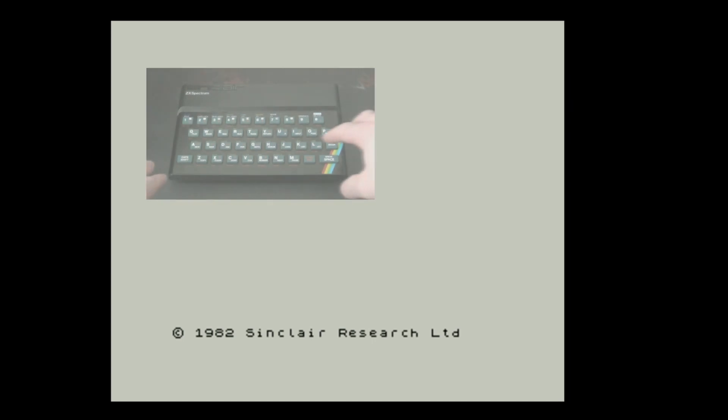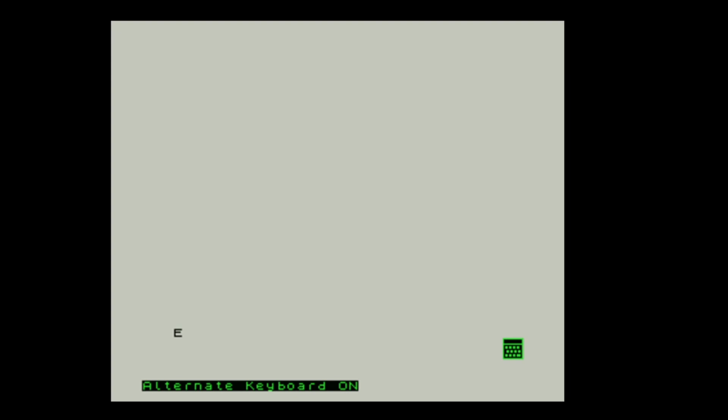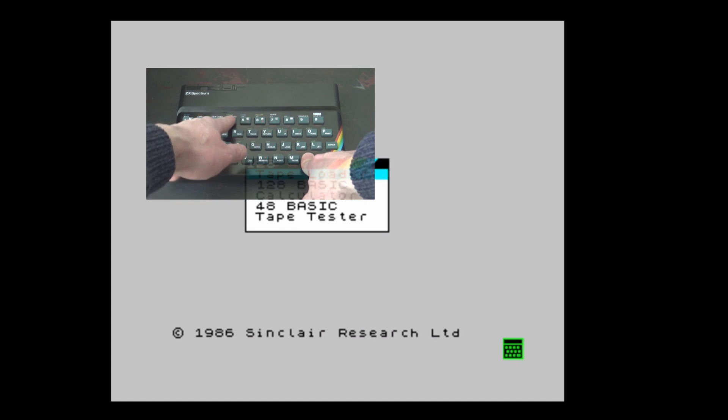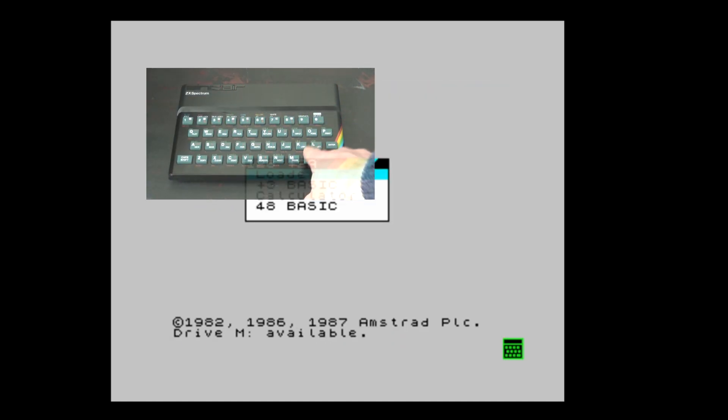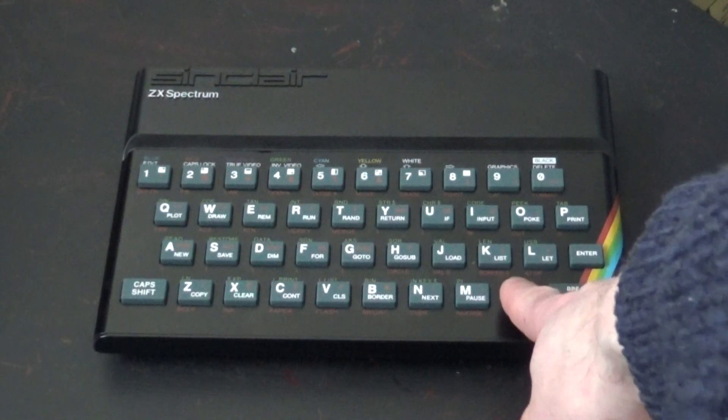If successful, your Raspberry Pi should boot up straight to the 1982 Sinclair Research screen. Press Caps Shift, Symbol Shift and Enter to get alternate keyboard mode. Press Shift and 3 to change to a Toast Rack 1 to 8, Shift and 4 for a Plus 2A, and Shift and 2 to get back to 48 mode.